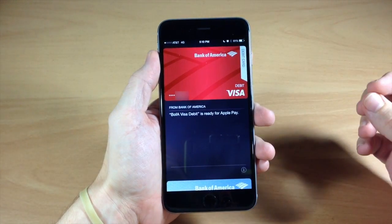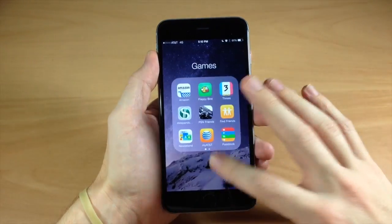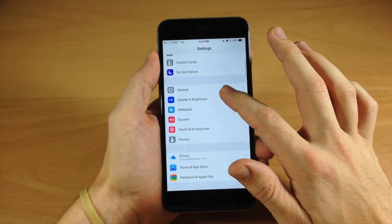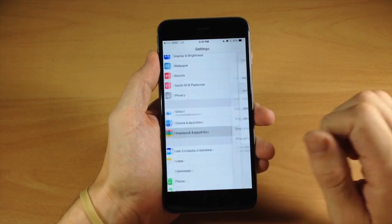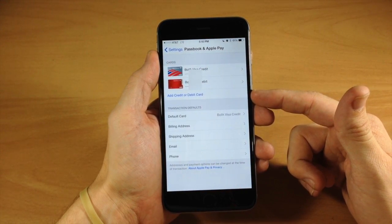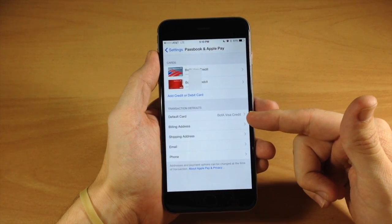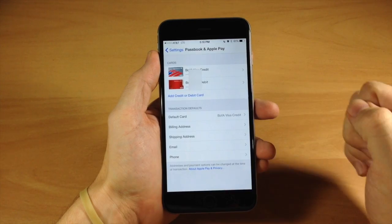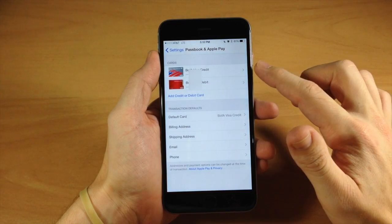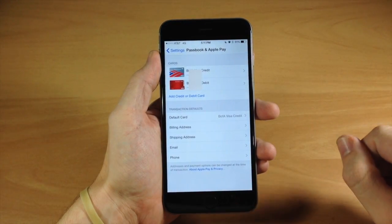Once you have your card set up, make sure that you set a card to default — that's the card you're going to want to use every time you use Apple Pay unless you select a different one. If we go into Settings and scroll down to Passbook and Apple Pay, you can see that I have two cards here. You can also add a card from this screen. Right now I have my Bank of America Visa credit card set as the default, so every time I go up to anywhere that accepts Apple Pay, it's going to automatically use that card unless I select a different one while checking out.